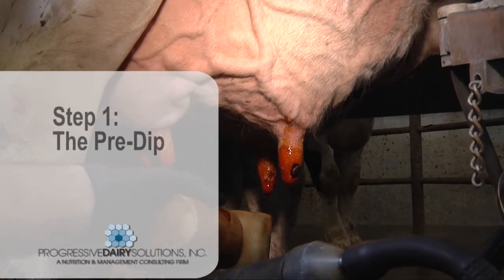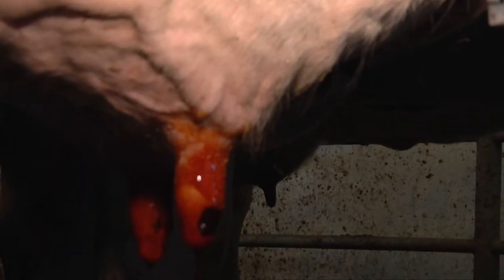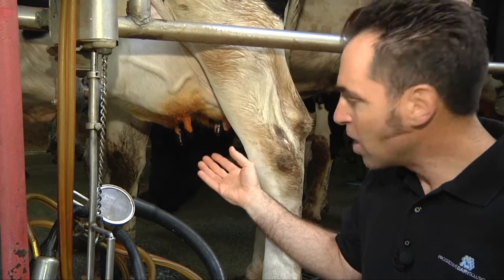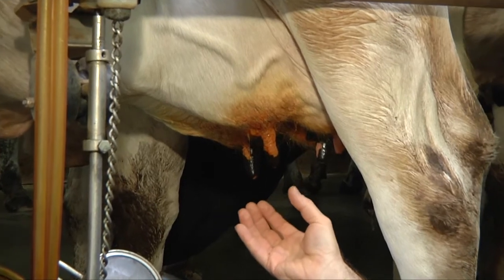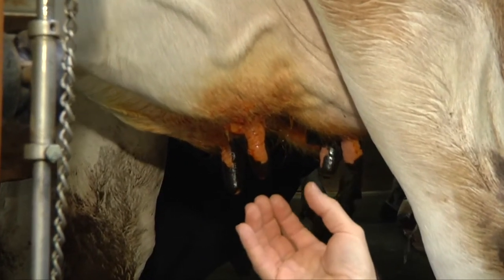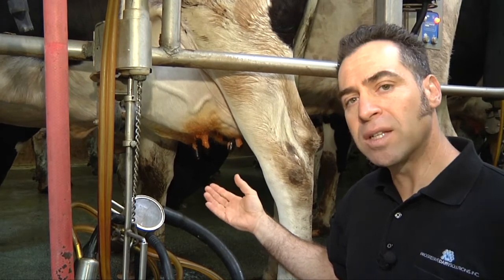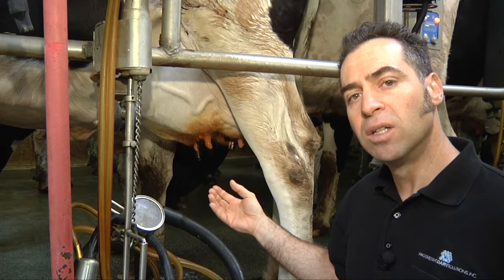The first thing we do when cows come in the barn is we pre-dip them, so that we can kill the pathogens on the teat surface so that when we milk them, cows do not contract mastitis. The number one principle of proper milking procedures is pre-dipping. As you can see here, we have a cow that has been pre-dipped and we have contact of that pre-dip over the entire length of the teat — that is our goal, to have at least two-thirds of the length of the teat with pre-dip. Also important is the contact time of that pre-dip with the teat surface, as disinfectants don't kill bacteria immediately but take about 30 seconds to one minute to have a significant kill.